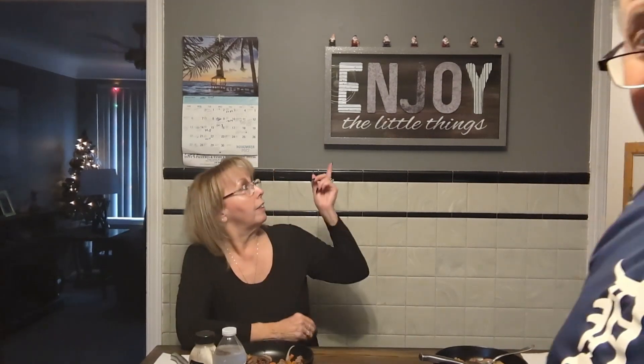Until next time, Cathy — enjoy the little things, and everything is a little thing sometimes. Please like and subscribe to our page, share with your friends, because we're just getting started. Thanks a lot!